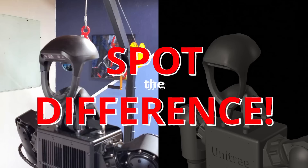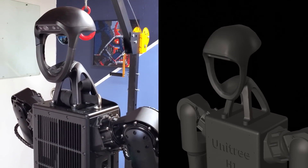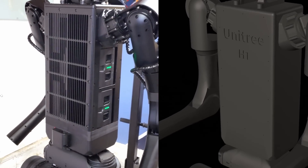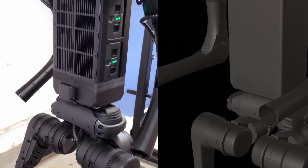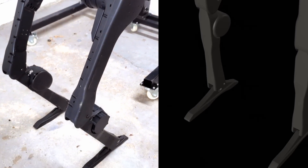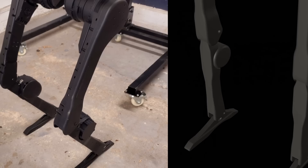We're going to play a quick game of Spot the Difference — see if you can see the two big differences between the real robot and the CAD. The hips look totally different. The main body of the hips is the same, but they don't have the tops of these motors here. There's also an extra shroud behind the legs that's used for fans to cool the motors.